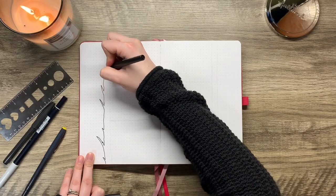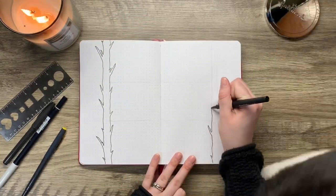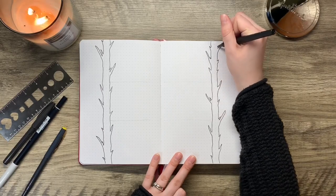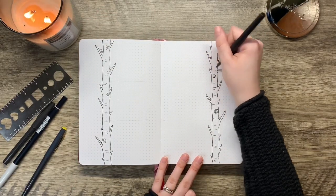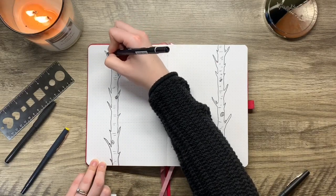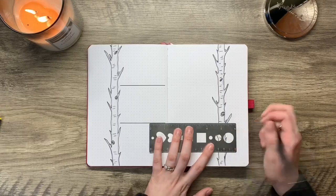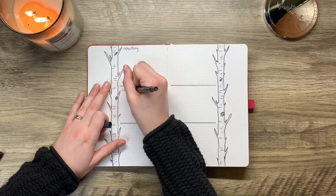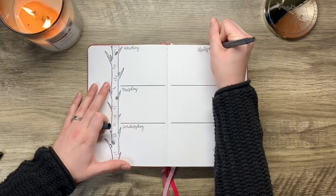On to the next weekly spread — I had a lot of fun with this one. This is a spread I tend to really enjoy where you add some sort of divider or line and use the inside to write all of your days of the week. Typically in this setup Saturday and Sunday end up sharing a box. I'm just using a ruler to divide out the lines — I bought it from Michaels, it's an Artist Loft brand, and it had some stencil shapes in the middle which is super handy.